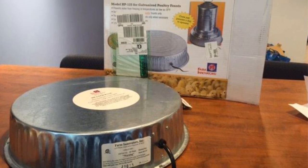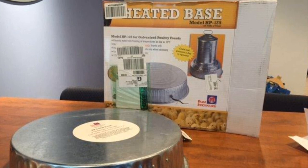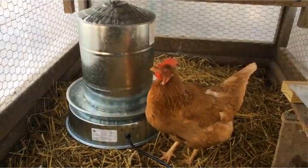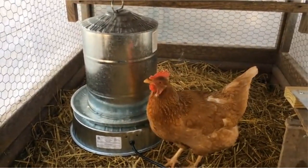Pros: Can heat a range of different metal waterers, designed specifically for use in chicken coops, bottom cover keeps flammable debris away from the heating element. Cons: Not the most energy-efficient, waterer not included.